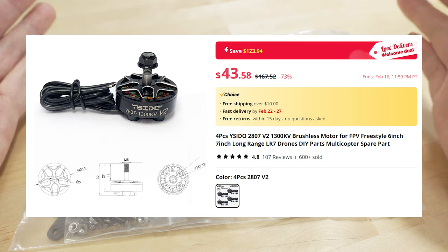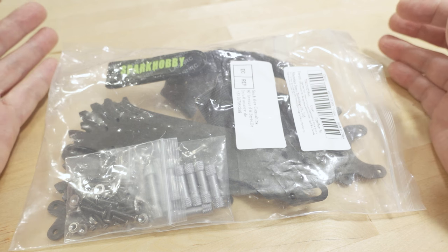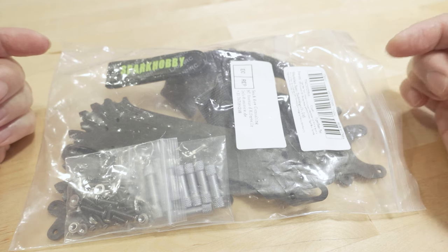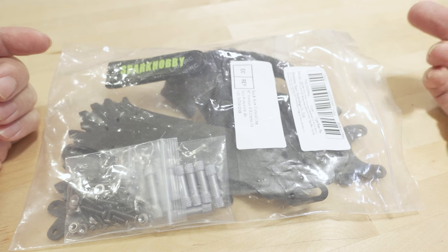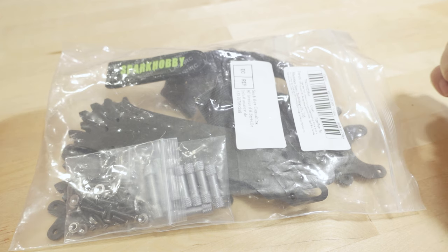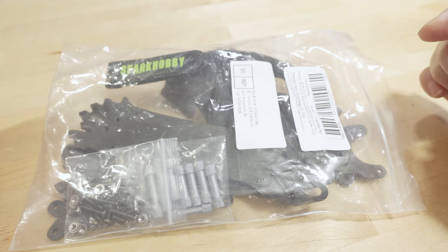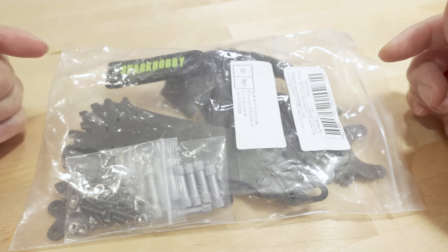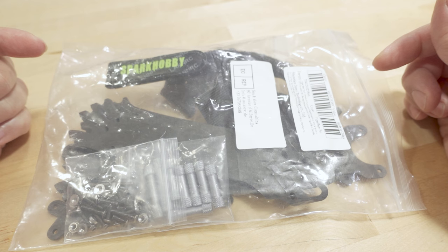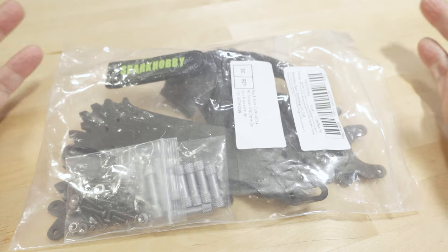Apparently, he was a first-time AliExpress customer, so if you're a first-time buyer you get an additional discount. He said he got the frame plus a 30x30 stack for about $40 and some 2807 motors for about $40 for a set of four, which is crazy. So basically for a whole quad without an FPV system, it was about $100 for a 7-inch. Someone else apparently bought this frame for like $12.53 maybe two weeks ago — I don't know how they sell these things so cheap, but for him it was like $14.30.